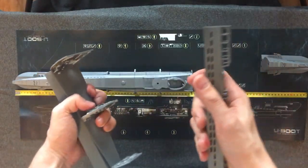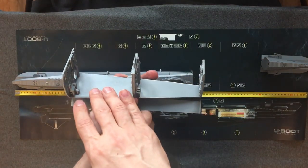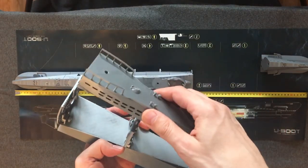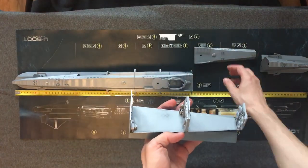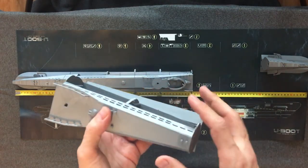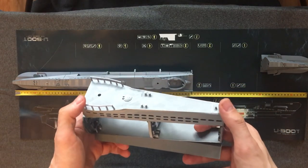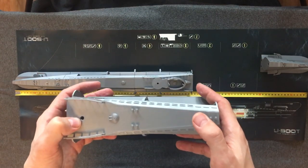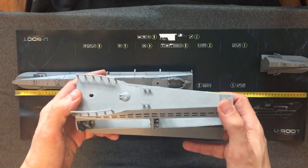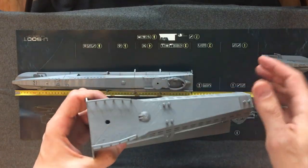All parts have a removable top, so you can freely access the inside of the submarine, put the crew and marines inside, and move them freely without touching the tops. You can remove the top and place it next to the submarine. Holes for the cannon and anti-air guns are included — they are 5.1 millimeters.